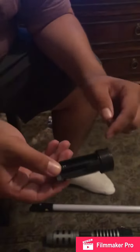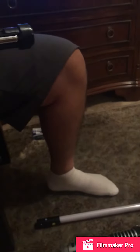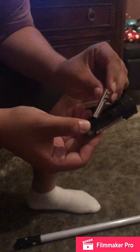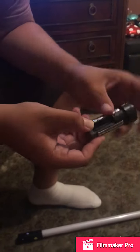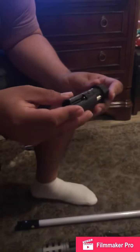The batteries go up, down, up, down. Now we're putting in our last battery. This and this will line up when you're putting the cover back in.